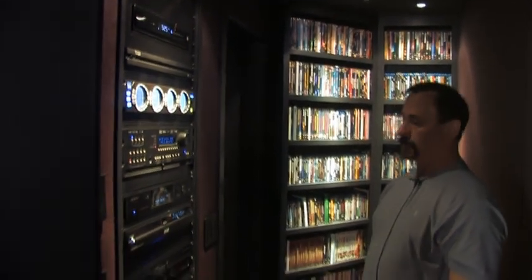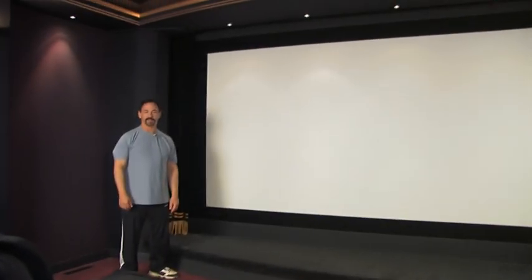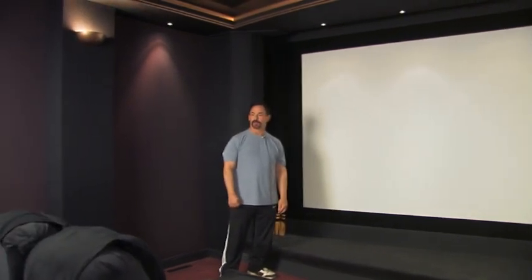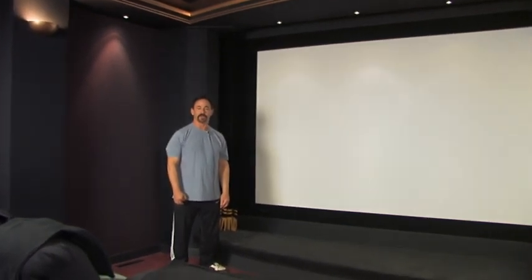Behind me is the bulk of my software — I have another section in my projection room with some shelves, but most of it is here. This is Art again at the end — I'm hoping everyone had a good time watching our video and perhaps got some ideas for your own home theater. This is how I found a lot of my own ideas, so I hope you enjoyed what we did.